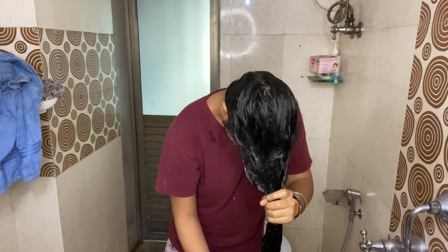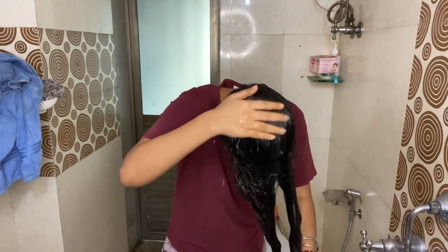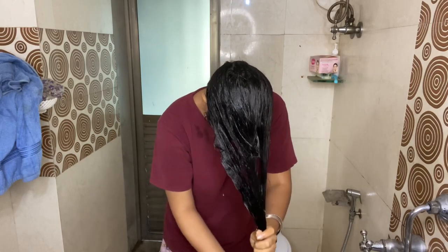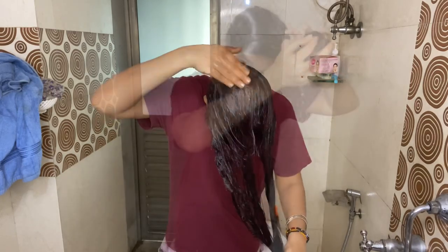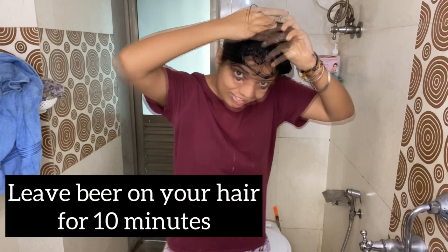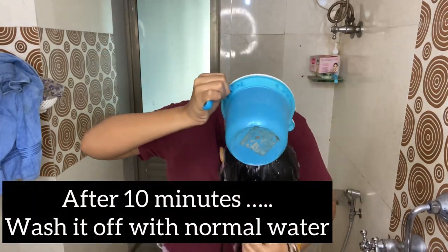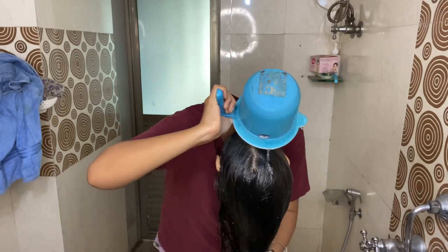Now, beauties, gently with your fingertips just massage it on your scalp and leave it for 10 minutes. After 10 minutes, I'm going to wash my hair with normal water.